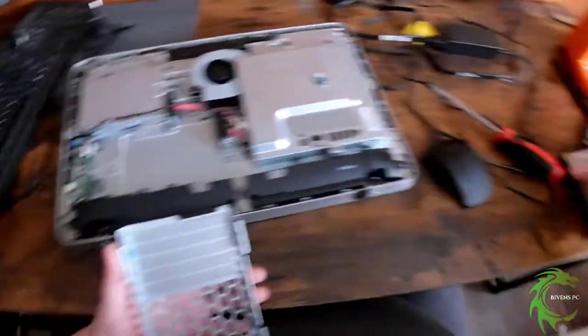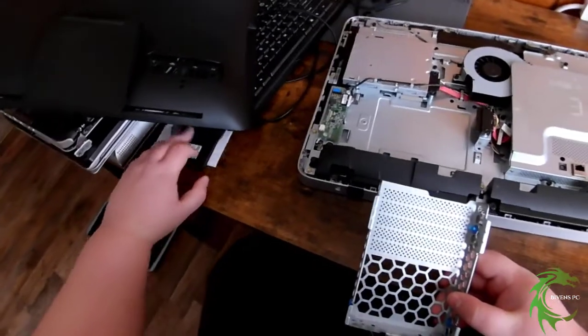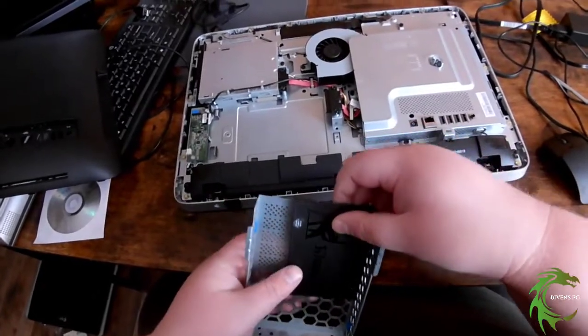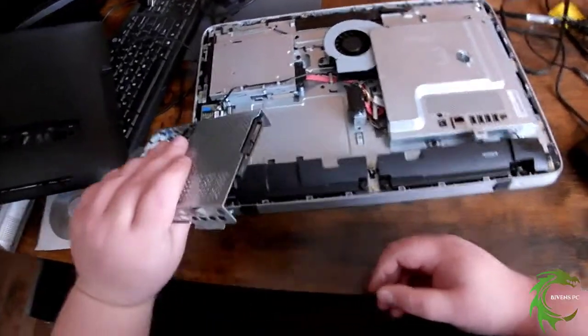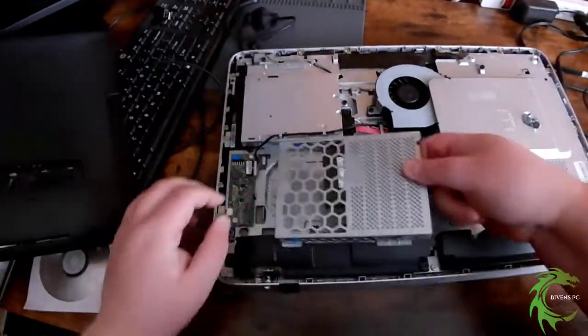What I'm replacing it with is an SSD, which of course is going to be a lot smaller, so the usual screw holes aren't going to be used because they won't fit.